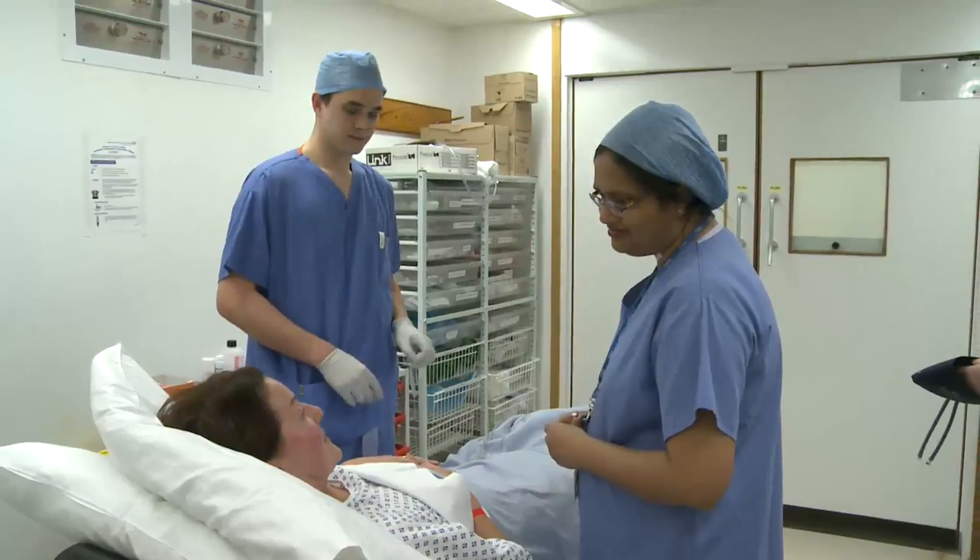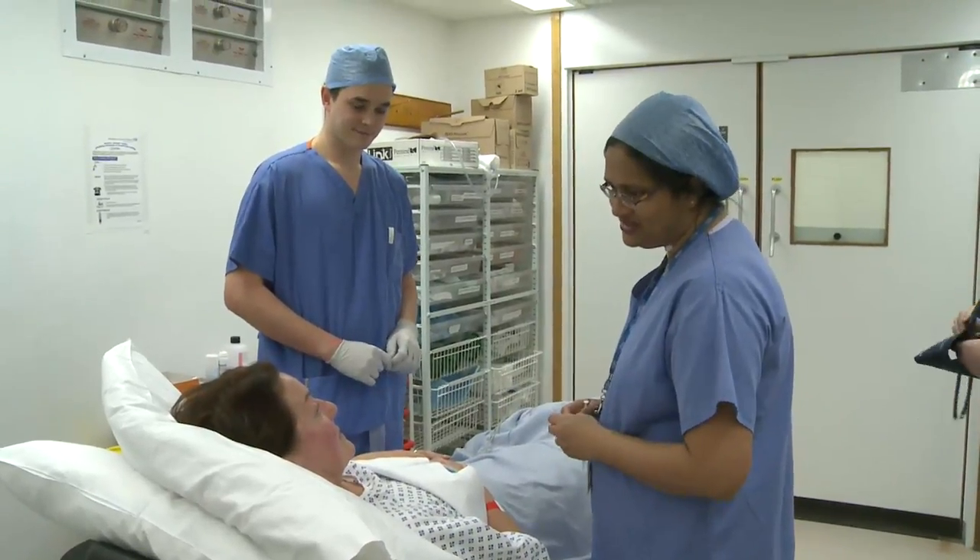It's an operation under anaesthetic, normally general anaesthetic, to look inside the knee with a small camera and do operative work with small instruments. It's normally done with two or three keyholes — normally two just in front, either side of the patellar tendon just below the kneecap — two small incisions normally under a centimetre, and the camera is popped in through one.